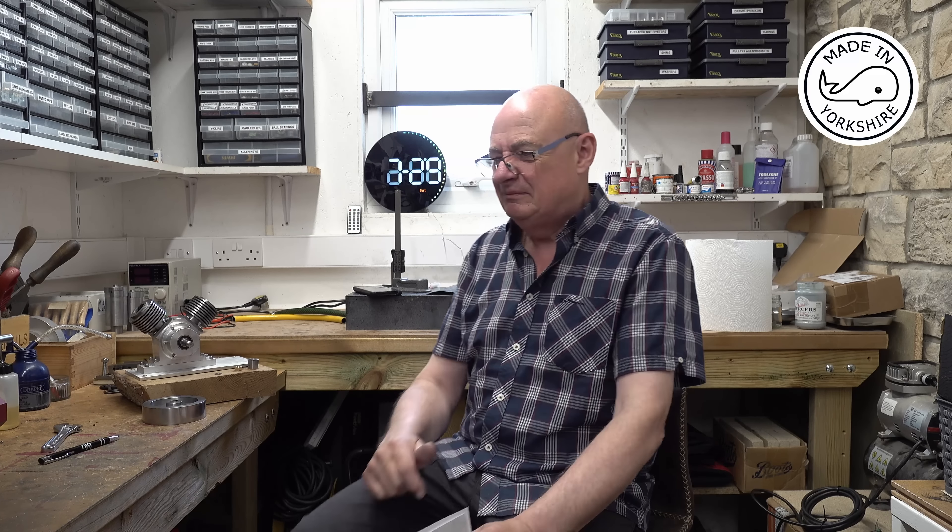In my last video when I made the flywheel, Anthony Britt made a comment pointing out that I'd got the flywheel the wrong way around. Thinking about it I thought there's no real problem, but then someone else pointed out that it might be difficult getting that flywheel off once you've tightened up the nut against the collet, so it started niggling me.